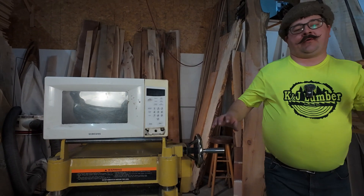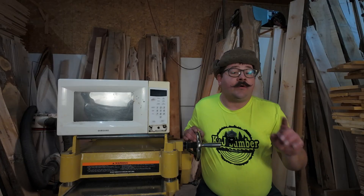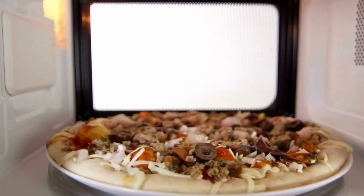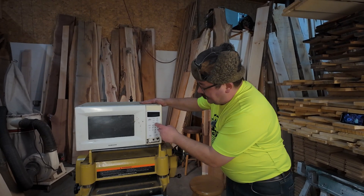I should start this off by saying, don't try this at home. Also, if you want to stay married, don't use your wife's microwave, dummy. We can heat food faster, like disgusting dried-out pizza — but can we use the same concept to dry lumber faster too? Can we press a couple of buttons and voila — dry wood?